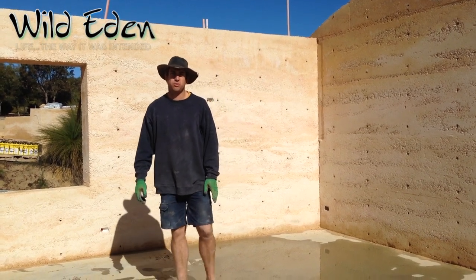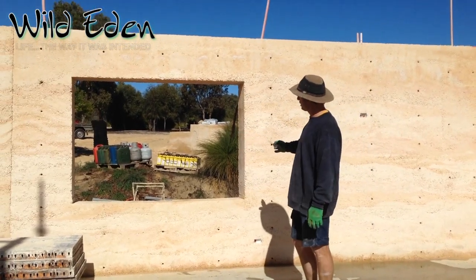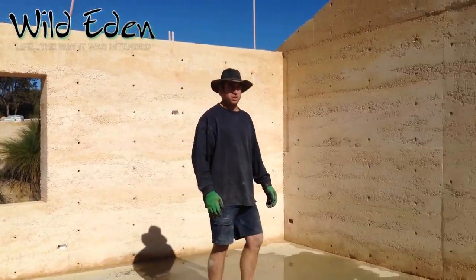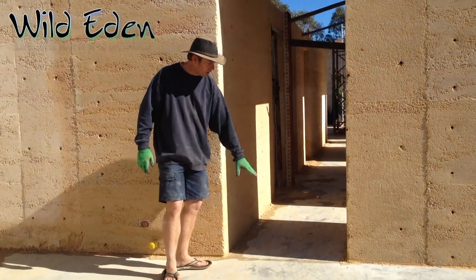Today we're going to show you how to form up a door or a window. Here we've got a window that's already been done and over here we have a doorway. The only difference being one starts at ground level, the other one starts at whatever height you want your windowsill.